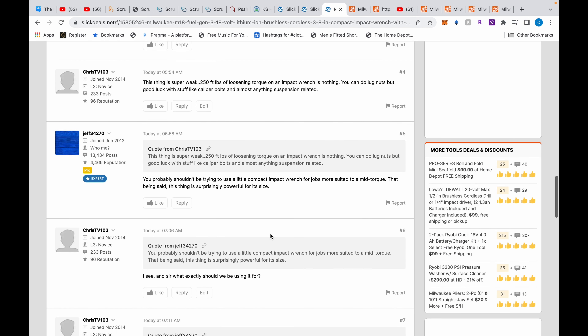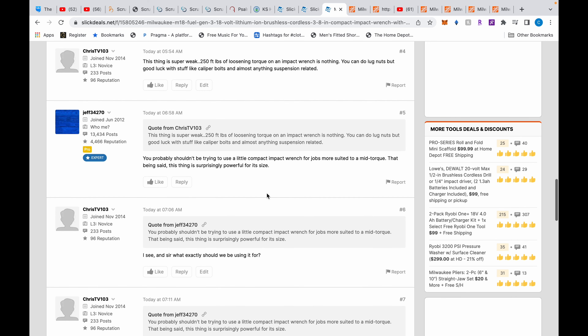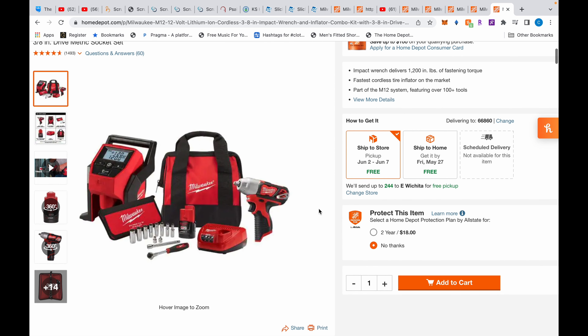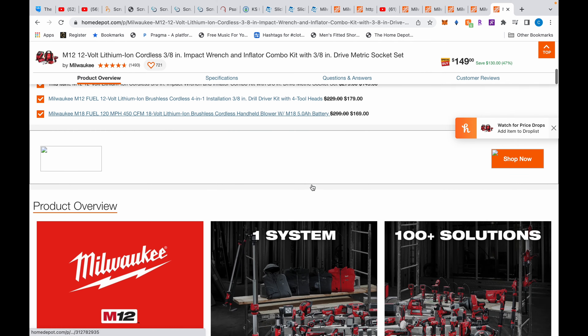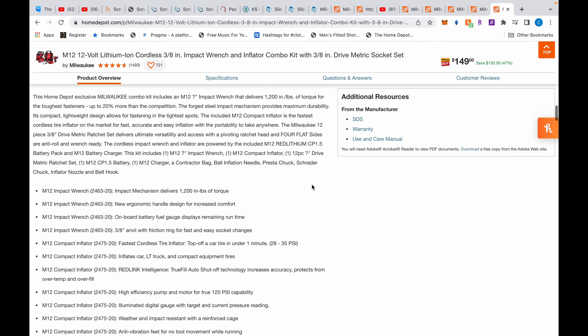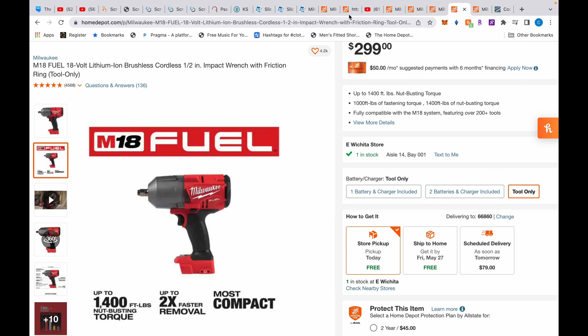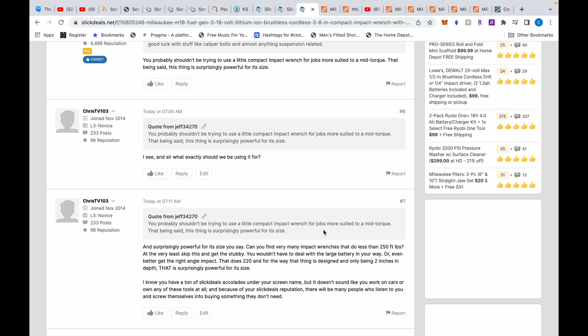He's talking about a mid-torque. I said, what exactly should we be using this little compact thing for then? It can't get into real tight places like the right-angle can. And I said: surprisingly powerful for its size — can you find many impact wrenches that do less than 250 foot-pounds? Well, that little Milwaukee tire inflator kit does about 100 foot-pounds — 1,200 inch-pounds — so yes, we can find worse.